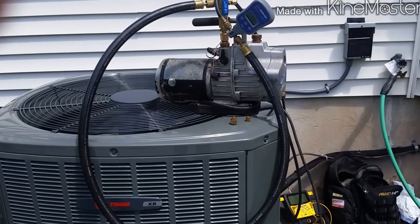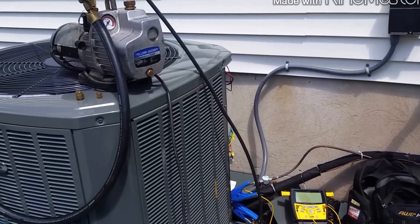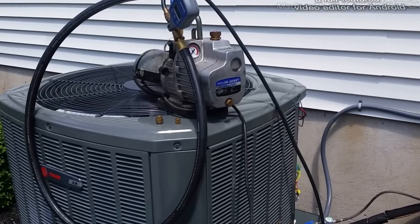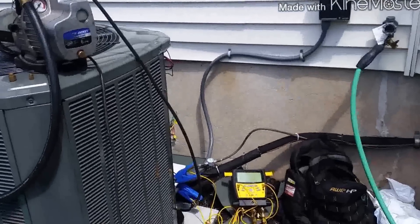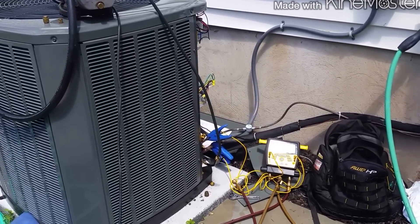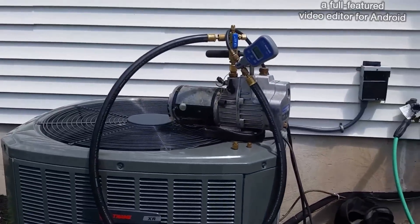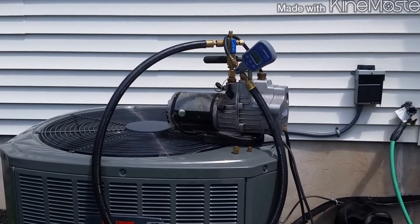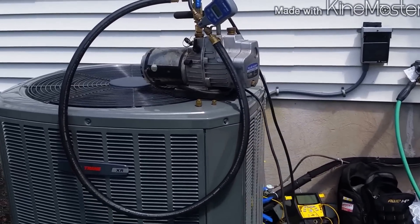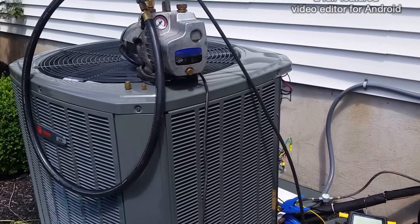Full pull on the vacuum. Got the TXV in upstairs in the attic. Still got to clean up and close the sheet metal to the coil. I had 300 pounds of nitrogen in there — she held it for about 15 minutes. That's good enough for me. Back in gauge. Going to get down there and do a little tightness test and verify if there are any leaks or not. So far, so good.